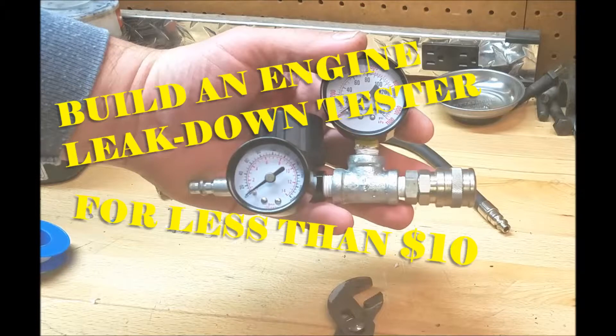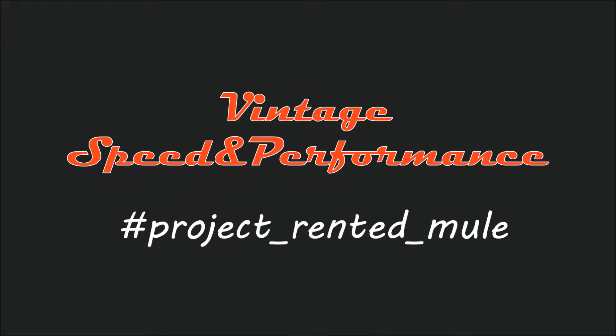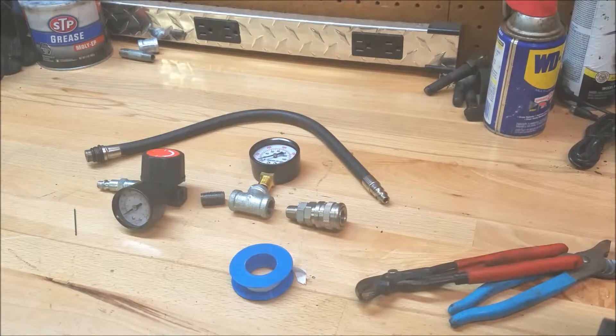Today in the shop we're going to build a leak down tester for less than ten bucks. Hey, welcome back to the shop. Today we're going to talk about building a leak down tester.